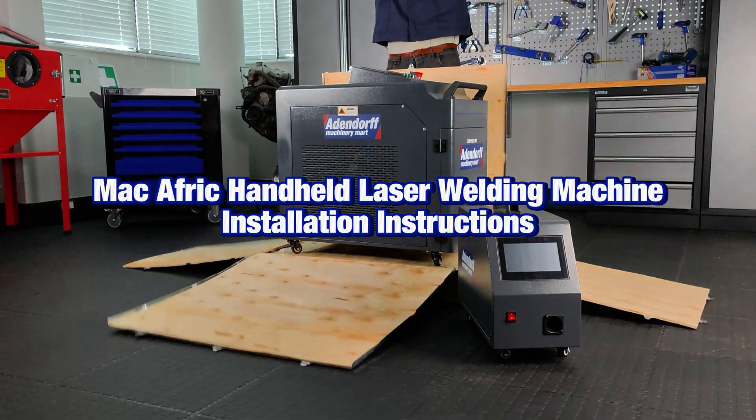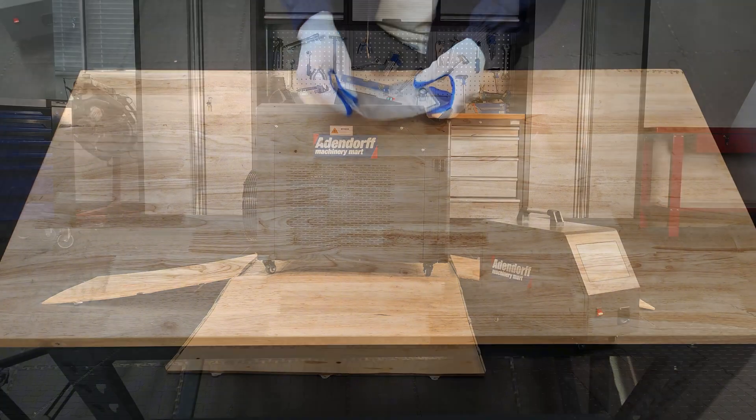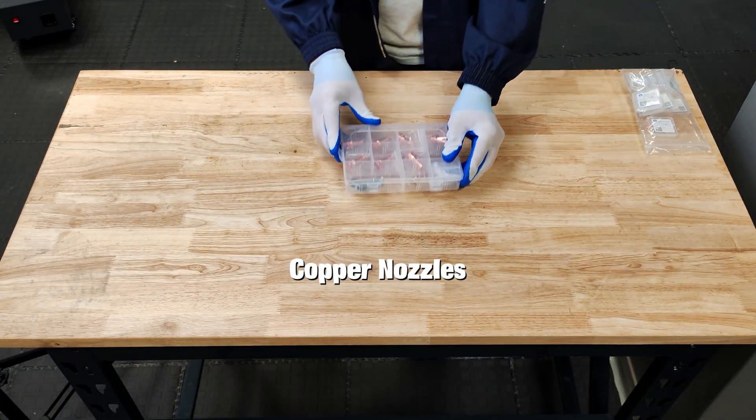Welcome to the introduction to the MacAfric laser welding machine. This guide will take you through the installation process step by step. Here's a look at the accessories included as well as the manual for reference.